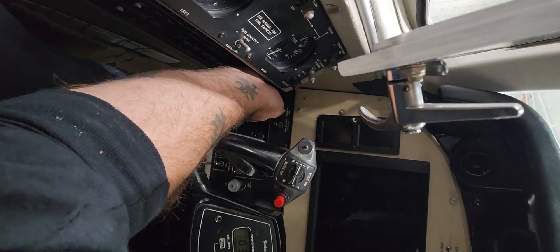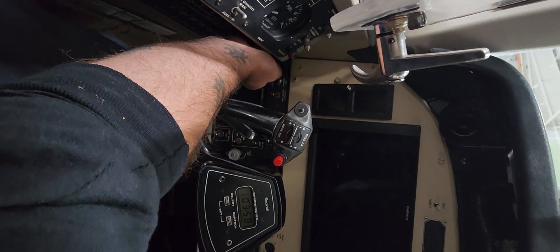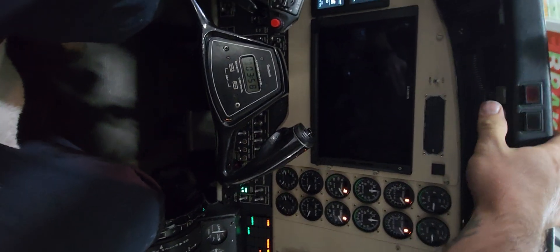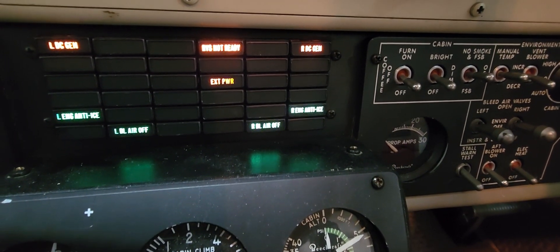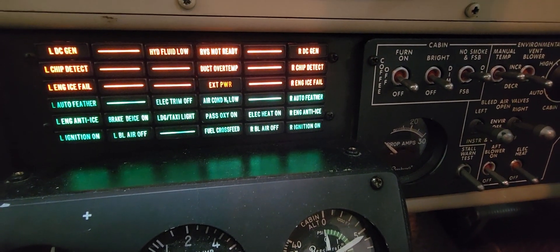Power on. Arm it. Make the airplane think that it's at 12,000 feet. We'll look for the passenger oxygen light to illuminate, and then the mask should drop.